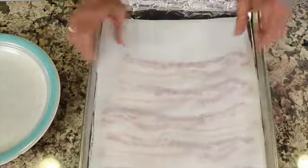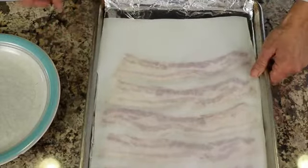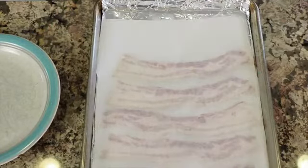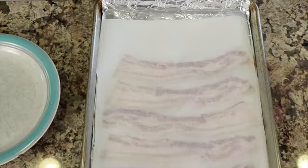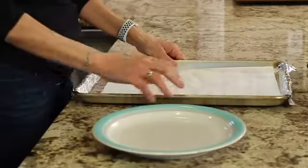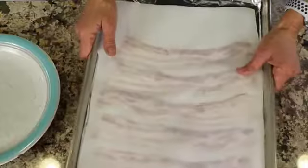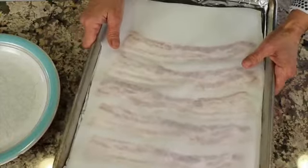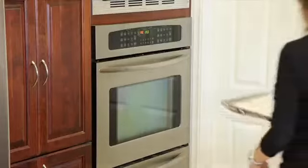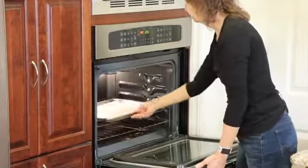I'm going to place the parchment paper on the top and just kind of push it down so it sticks a little bit. You do not have to preheat your oven — just turn it on right now at 350 degrees. It'll heat up slowly, cook your bacon, and the fat renders out nice and slow, which works well. We're going to check it in 15 minutes; it's going to cook somewhere between 15 and 20 minutes. I'm placing this near the bottom — not the very bottom rack, but one up from the bottom.